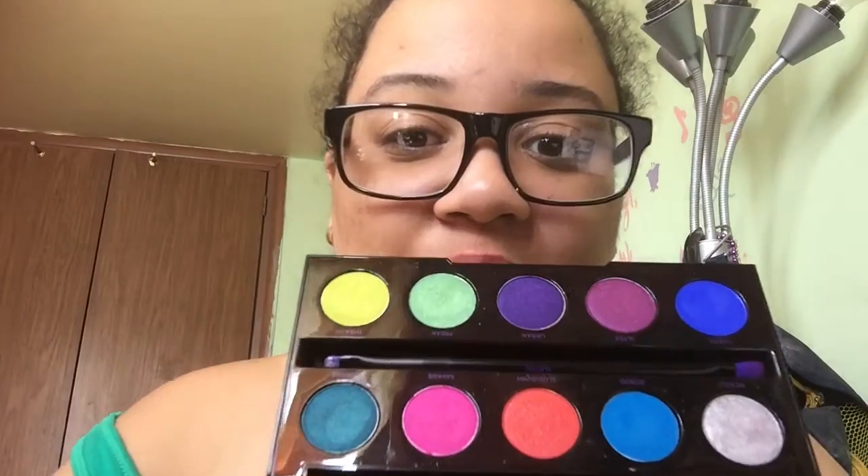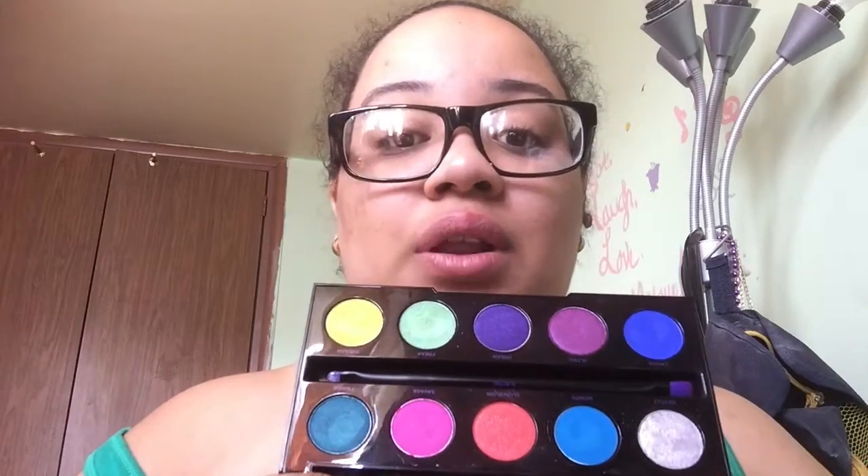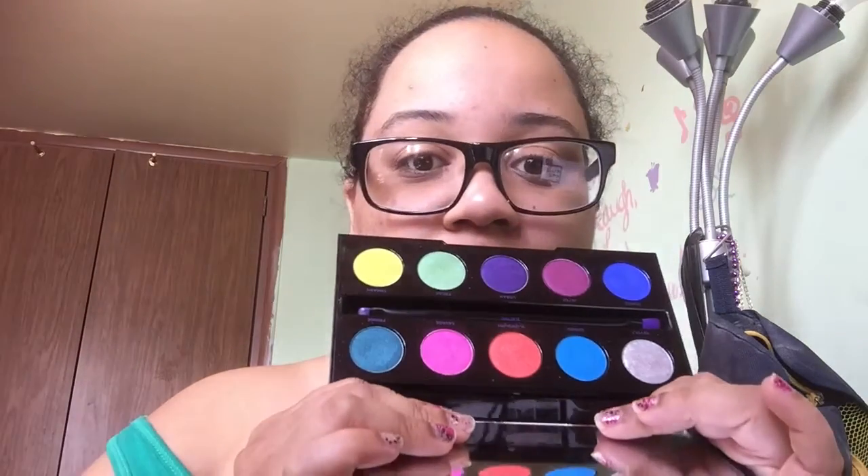I love this palette, oh my god. Look at those colors, those pigments — I really really love this palette. When I want a look with a pop of color, I just open up this baby and pick whatever color I want. It's so pigmented.